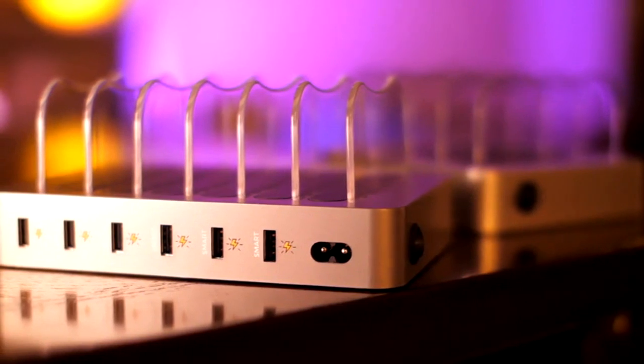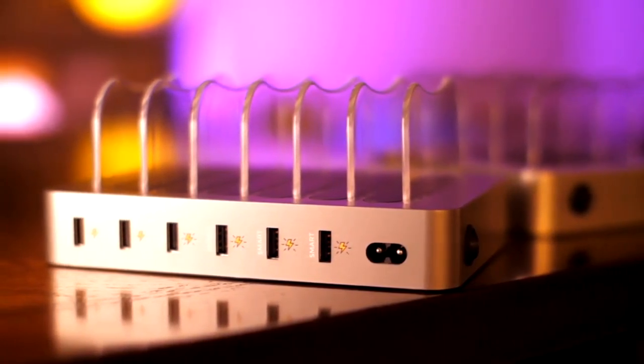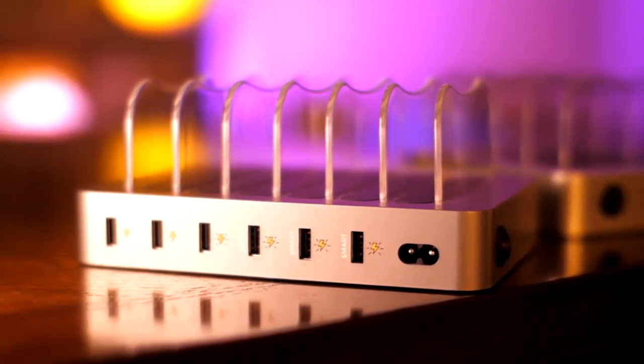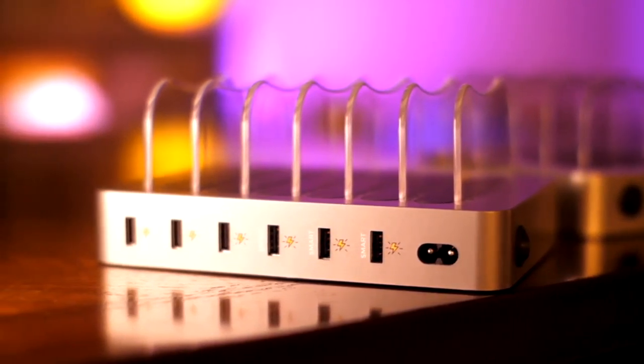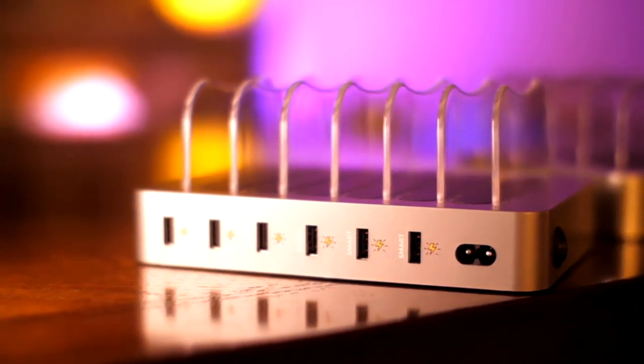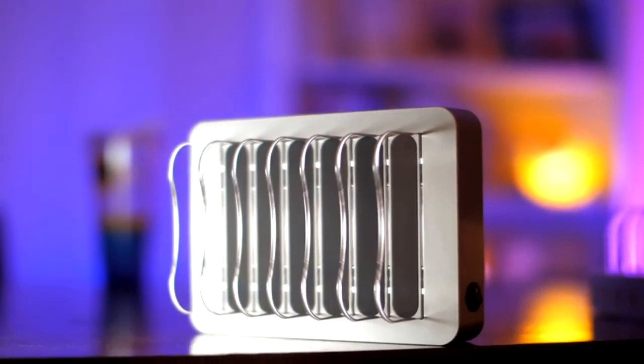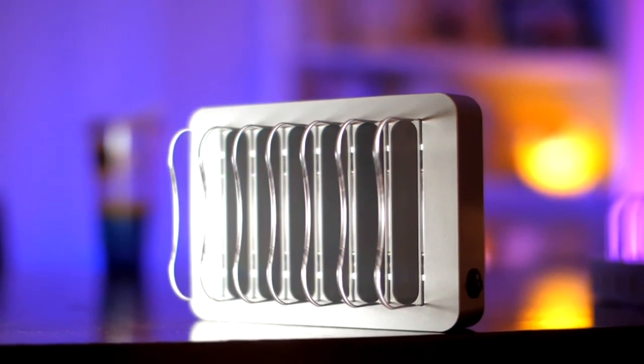The USB charging ports are enhanced with smart technology so they can sense how much power your devices need and accelerate the charging time as necessary. So you don't have to worry about the safety of your expensive devices because we already took care of it for you. On top of that, you will receive a full one-year warranty to give you peace of mind.